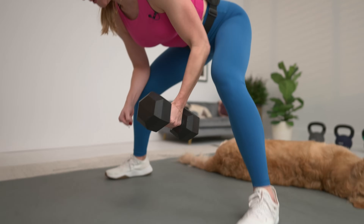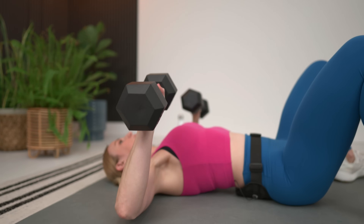This workout is going to help you build full body strength. We are lifting heavy today. We've got two circuits plus a bonus abs round. So get your heavy dumbbells and let's get warm.